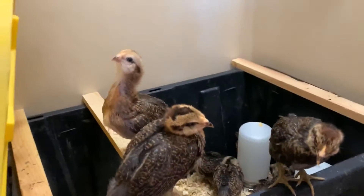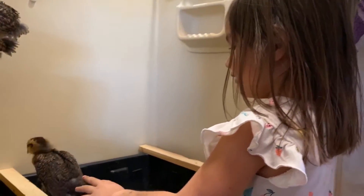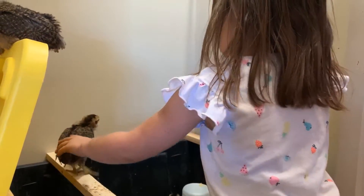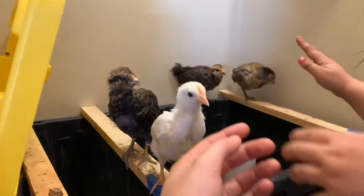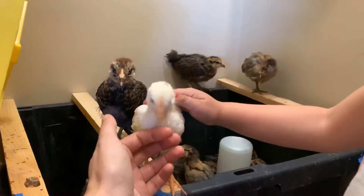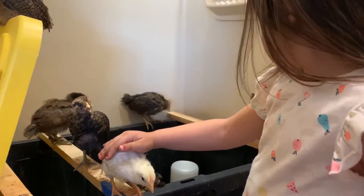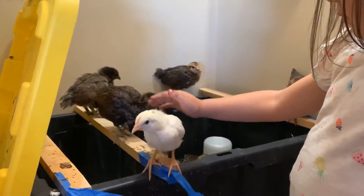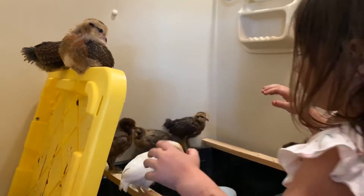We've had chickens on and off for about six or seven years, and Ember loves the chickens. The nice thing about raising chickens from chicks — we've raised them from chicks and from adults — is that you know exactly how they were raised. We've had adult chickens where we had no idea how they were raised, and something was just wrong.